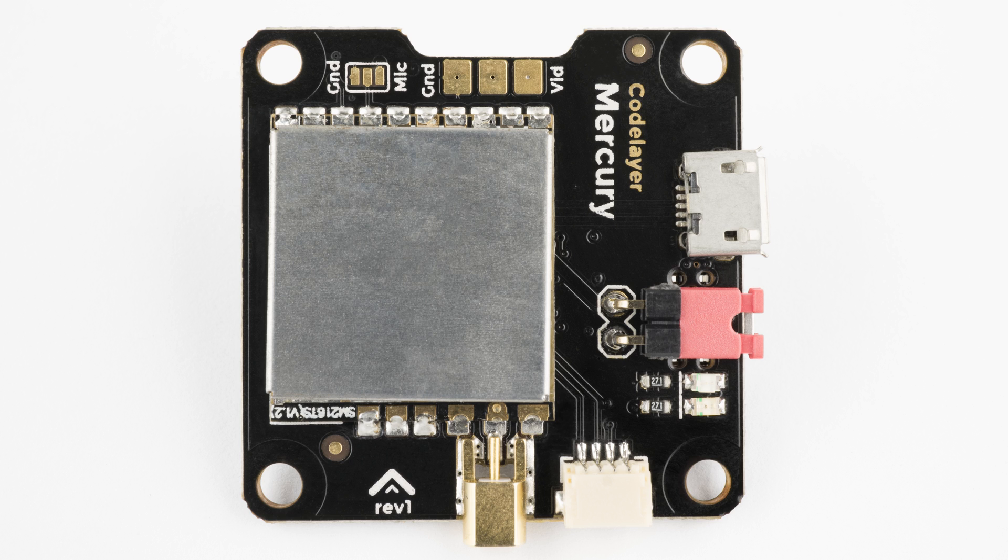The video transmitter covers all 40 standard channels, with switchable power output between 25, 200, and 500 milliwatts. A microphone is included, and all video transmitter features, as well as flight controller settings and PID values, can be configured in real time using the OSD. Our unique cascading regulator technology supplies ultra-clean power to the video transmitter and your camera, ensuring that your feed is always clear of voltage noise.